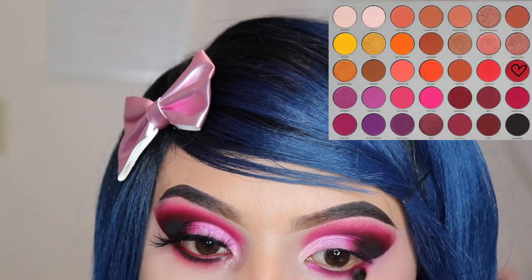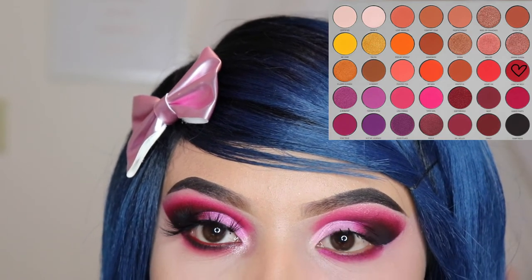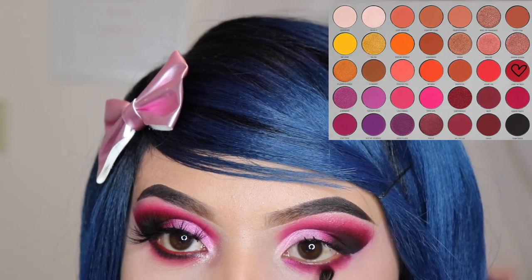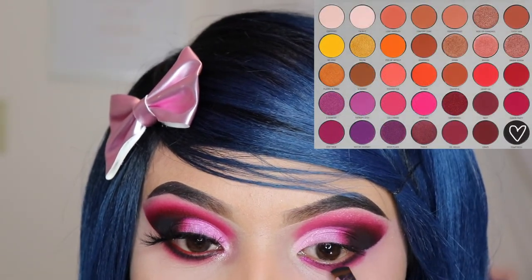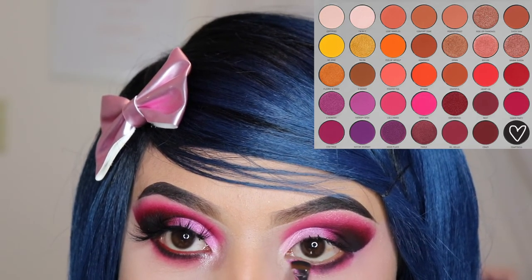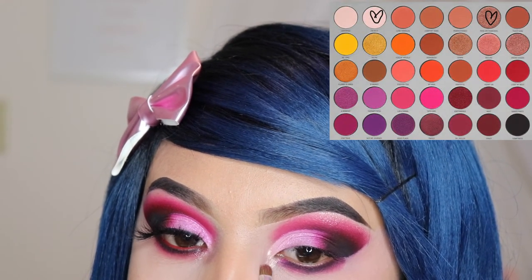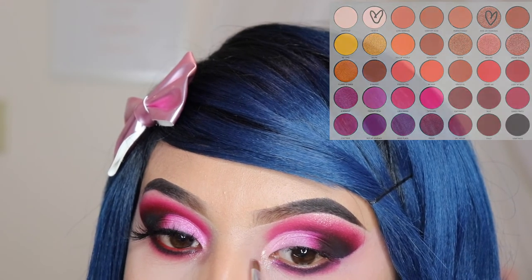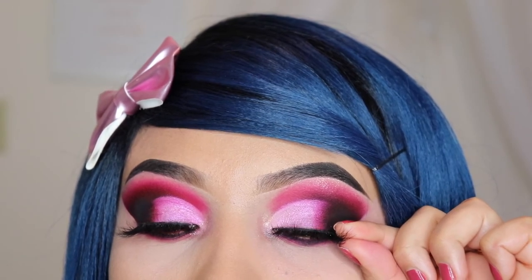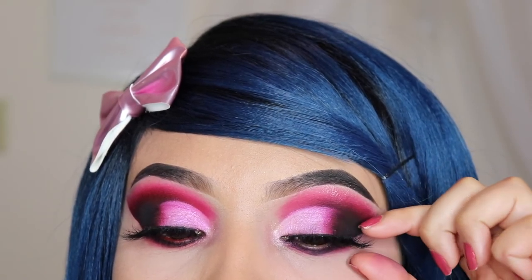Now I'm going in with the E36 brush and the shade Living My Best and I'm using this shade to blend those colors together. Now I'm taking the brush M432 and I'm using the shade Temptress and I'm going to apply this tightly onto my lash line. For my inner corner, I'm also going to be mixing the shade Ride or Diamonds and I'm In It and I'm still using the JH42. For my eyelashes, I'm using the style Blair — these are from KJ Lashes. I will have them down below in the description if you guys are interested in purchasing these. They're very affordable.